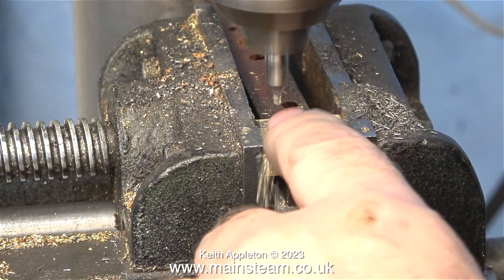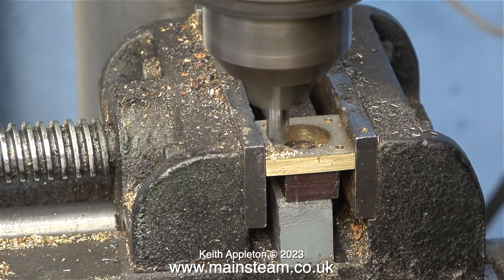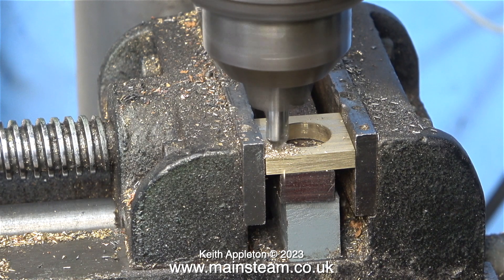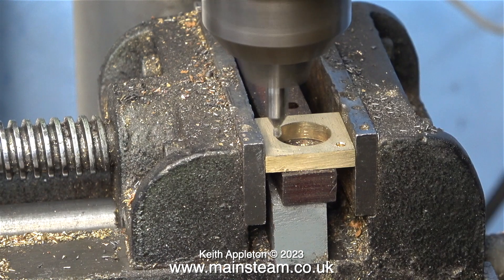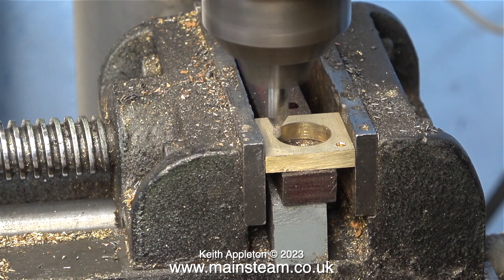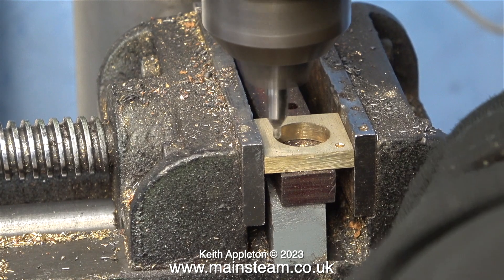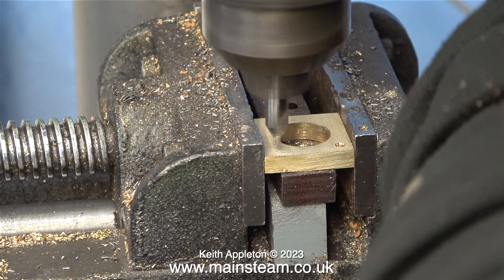Even though all of these blocks are more or less the same, when I put them in the machine vise I do have to slightly adjust the position of the cross vise to get them to be exactly in the same place relative to each other. The adjustments are minute and really there shouldn't need to be any, but my eye tells me that they're not in the right place unless I make a slight adjustment, so I'm following my instincts and doing that.